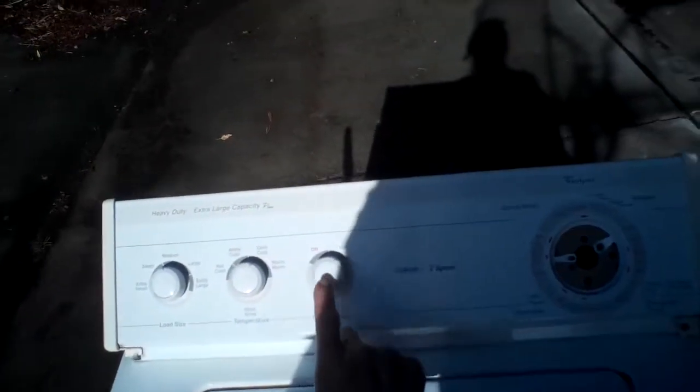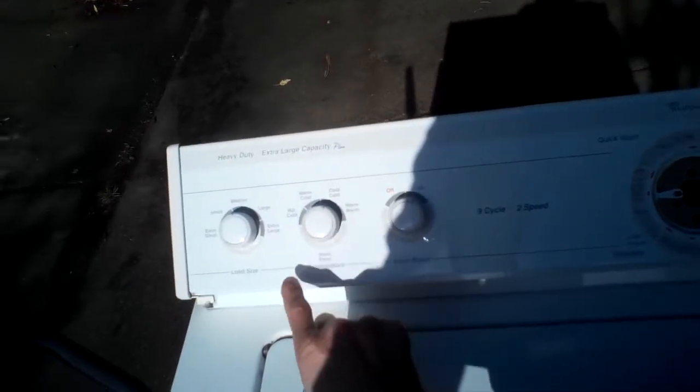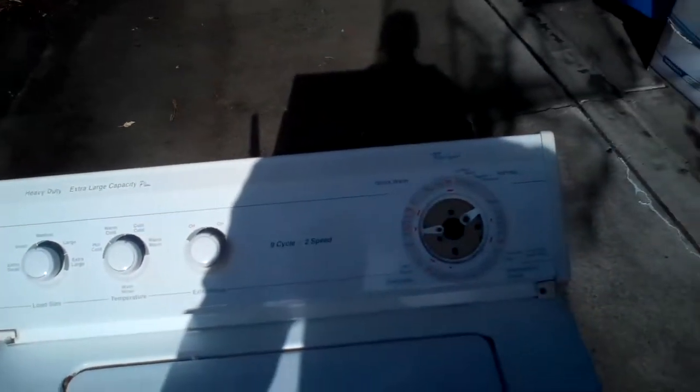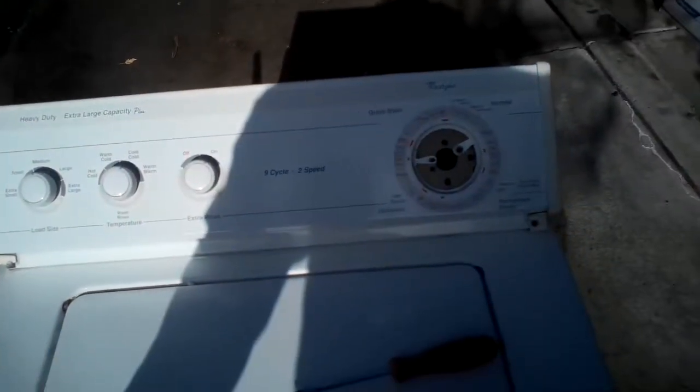Hey, it's the Fix-It Guy. Today we're going to be working on removing either the extra rinse switch, the temperature switch, or the load size switch from a Whirlpool Direct Drive Series 80 washer.